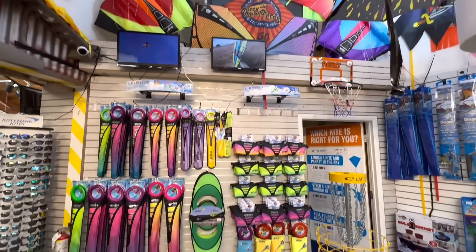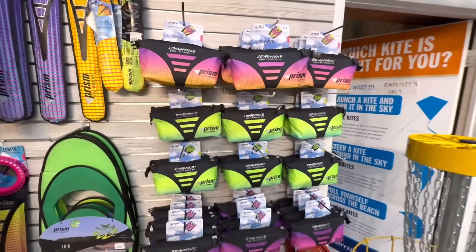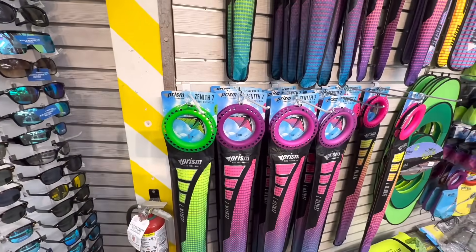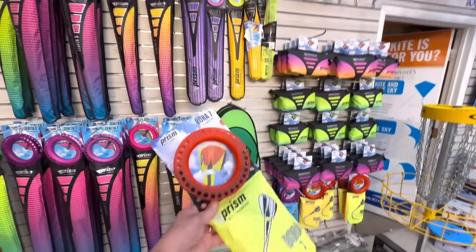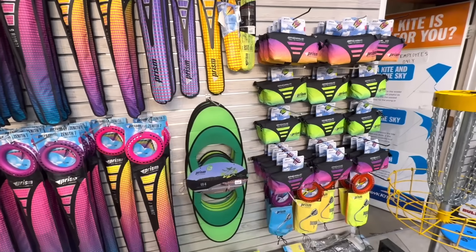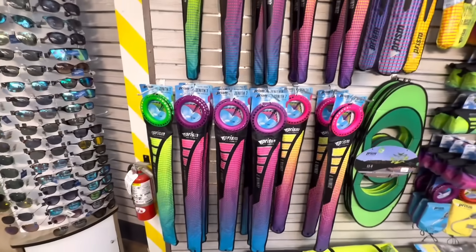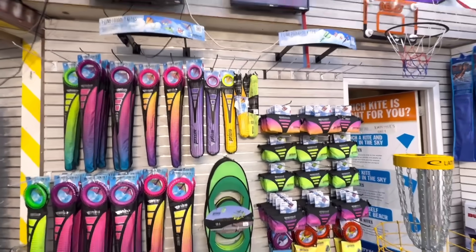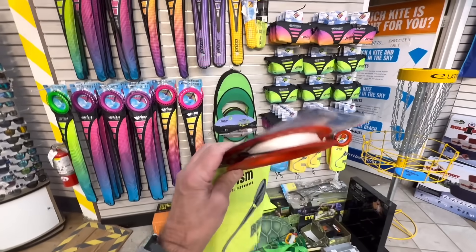I just talked to Logan here at Kitty Hawk Kites and he led me in this direction. This company is called Prism. I was on the fence between the parafoil and the Zenith Delta, but I think we're going to go with the Prism Boris 7. I like this because for packing and heading out on the beach, it's a lot easier and quicker to assemble. It comes with 300 feet of line as well, so let's get going.